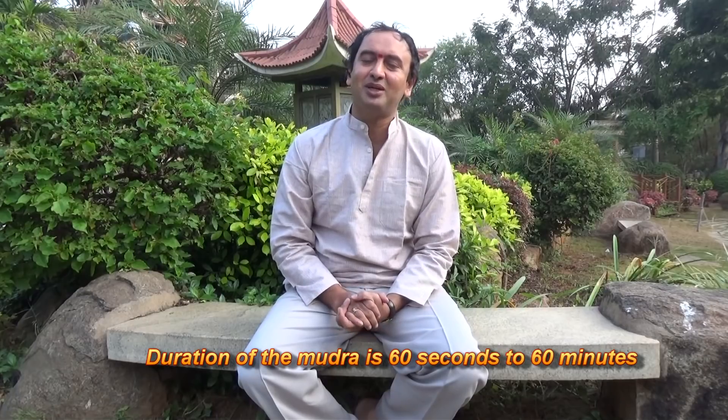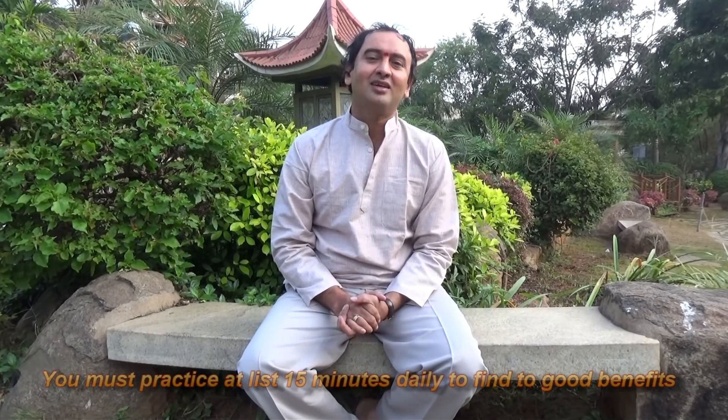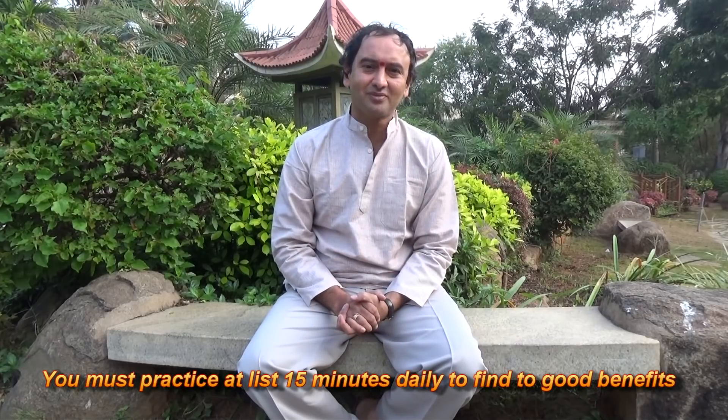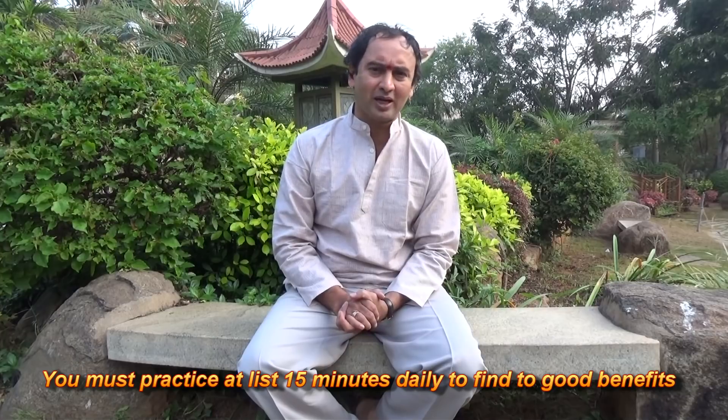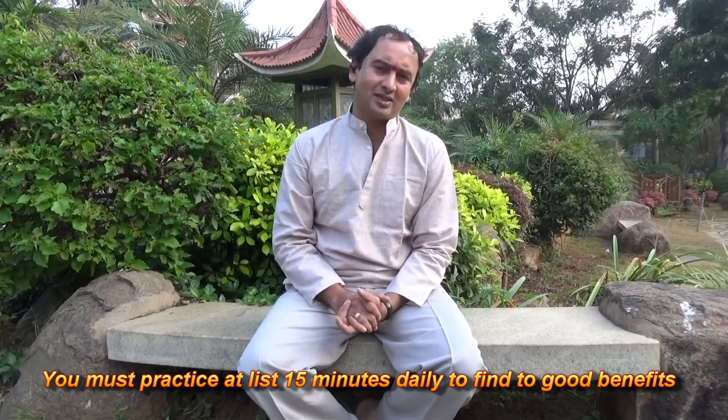Duration of the mudra is 60 seconds to 60 minutes. You should practice according to your time, but you must practice 15 minutes daily to find a good result.